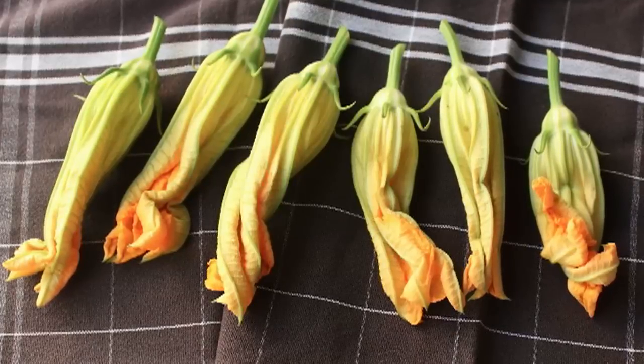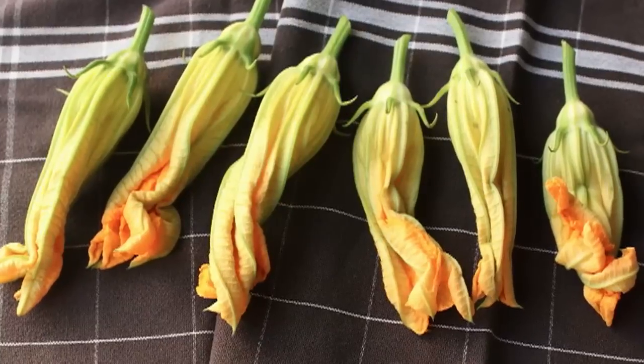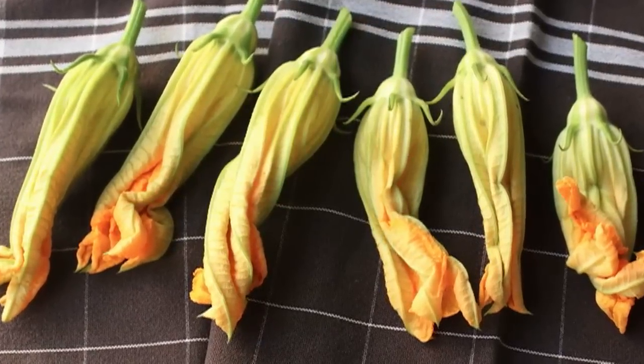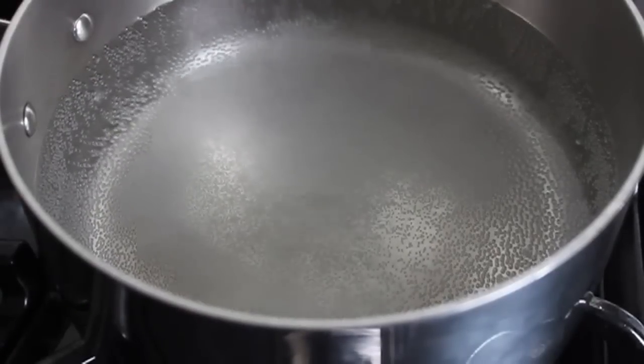So there they are — gorgeous, beautiful squash blossoms. I believe these are from zucchini, but I can't confirm that. All right, so step one here: we're going to blanch the squash blossoms in some boiling salted water.